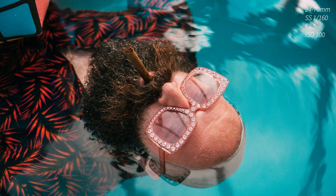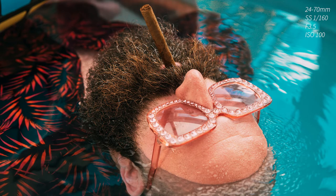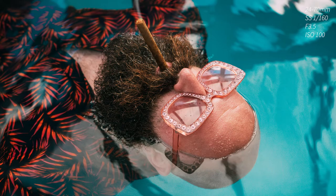I apologise for the lack of behind the scenes footage but I had too much fun creating the images to think about setting up a camera behind the scenes, but these are fabulous — I love them.